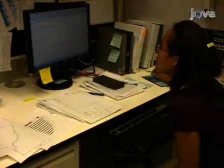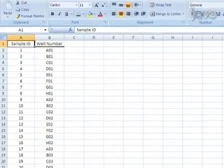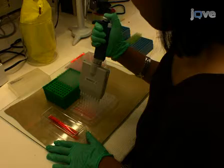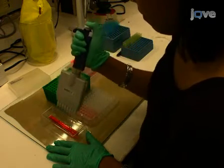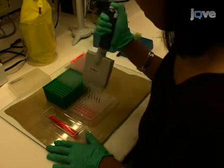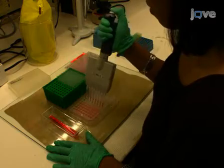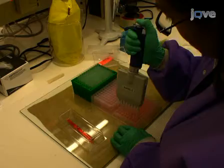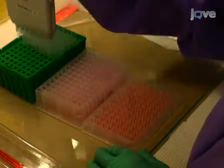Prior to running the LIPS assay, organize a spreadsheet containing the sample identification numbers and their associated wells on the master plate. Polypropylene 96 shallow-well microtiter plates are used as working plates to test sera. In the first step, add 40 µL of buffer A to each well of the 96-well plate. Next, take 10 µL of diluted sera from the master plate and add it directly to each well of the working plate using an 8-channel micropipette.